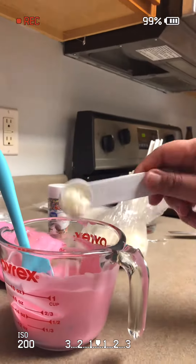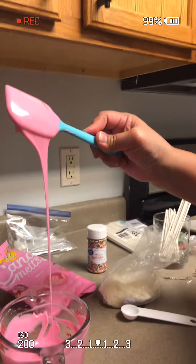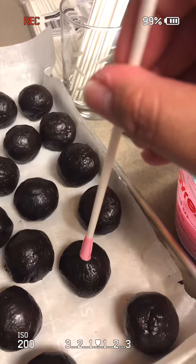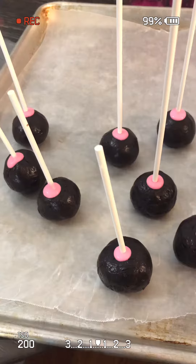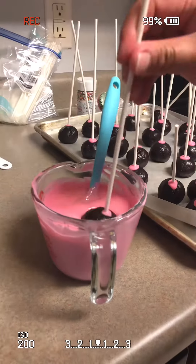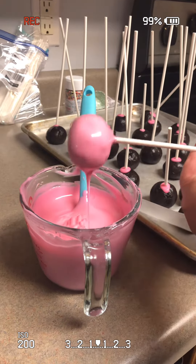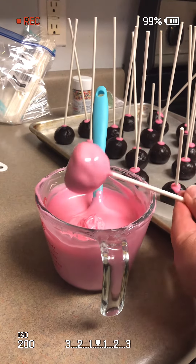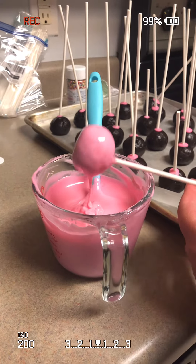It is a little bit thick, so I'm using some paramount crystals — about one teaspoon per six ounces. Now you want to prepare all of your cake balls with the lollipop stick with the candy melt. If your cake balls are getting a little bit soft, stick them back into the fridge. This part is probably the longest. Then lightly tap on the side any excess candy melt.